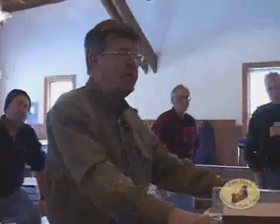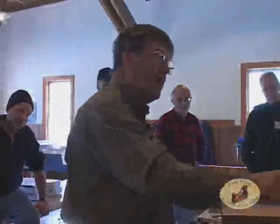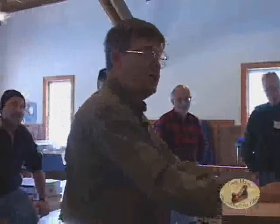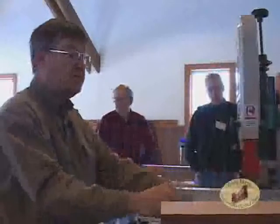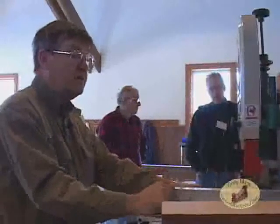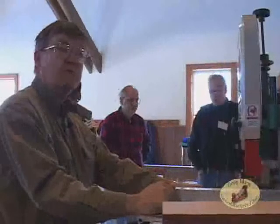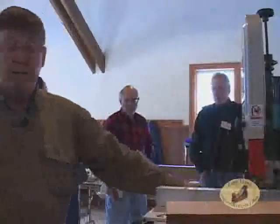We consider bandsaws to be rather safe, but they actually don't have the best safety record in the world. The accidents are almost always from somebody pushing their hand or thumb into the blade. I did it once — it wasn't very bad, I just barely touched it. But it was three weeks of hell while I kept butterfly bandages on it, so it's to be avoided.